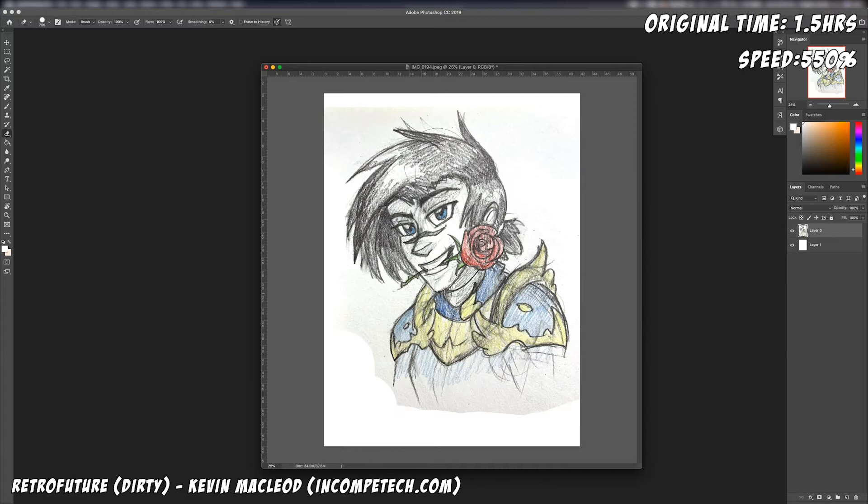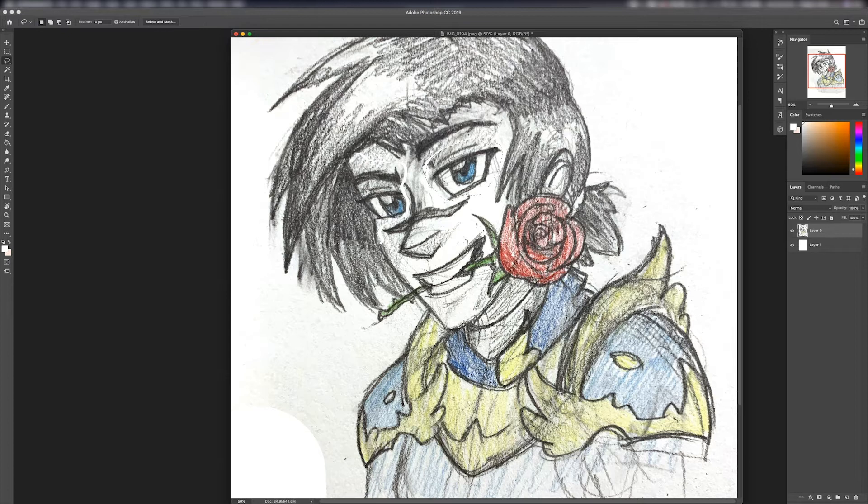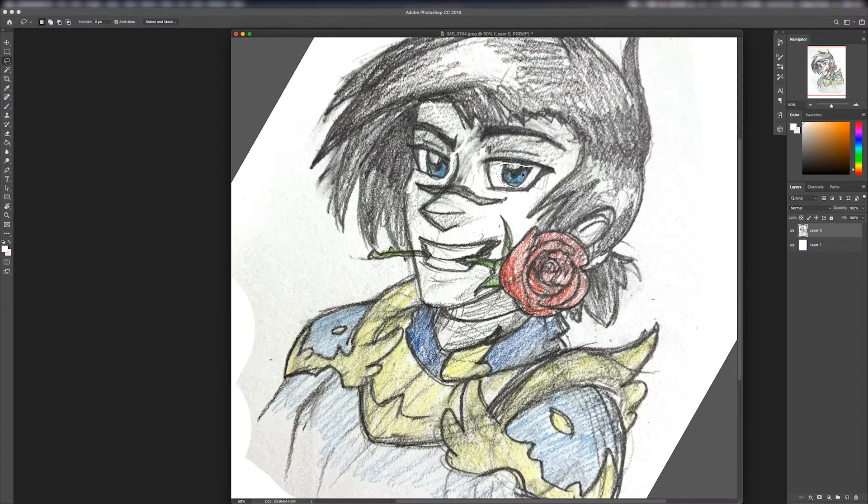Hey guys, welcome back to another episode of Draw with T. Today I am fixing up the sketch of Tristan that I did in the last episode. I basically took a picture with my phone and threw it up into Photoshop, and immediately I'm trying to fix the eyes because they were bothering me so much in the last episode.